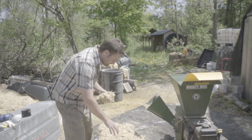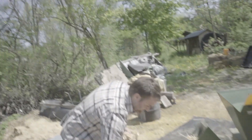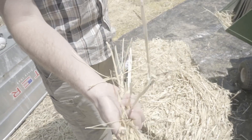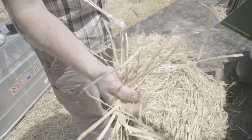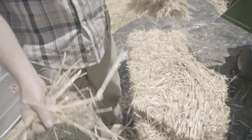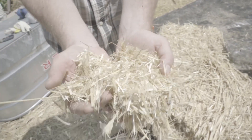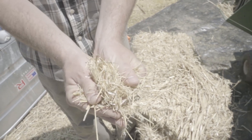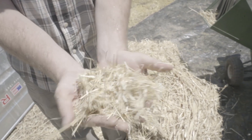Here's our unshredded bale, which has a very waxy coating and is really large and hard to imagine packing into a space sufficiently. Versus after we're done shredding, we have this nice material that we can compress and soak and the mycelium can really grow through it rapidly.